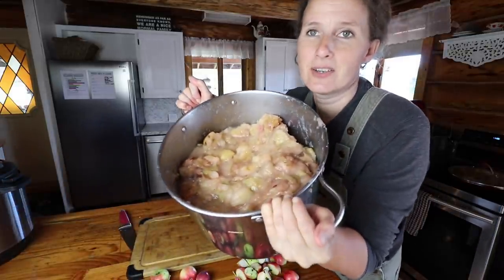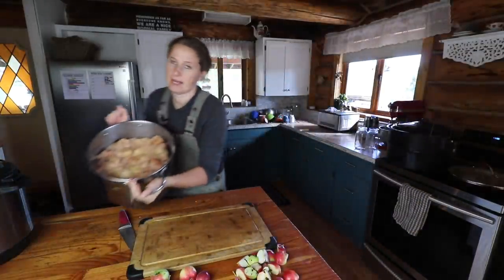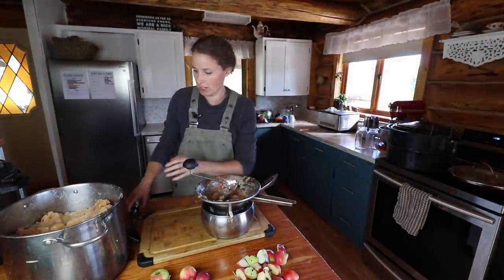I'll put this on the stove and add about half as much water to the amount of apples, and that's just to stop scorching on the bottom. I'll cook them down until they are soft like we have here. You can see that's what they look like when they've cooked down. I'll often let them cool before I run them through the food mill.